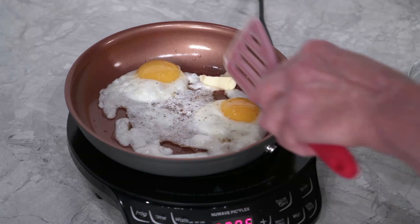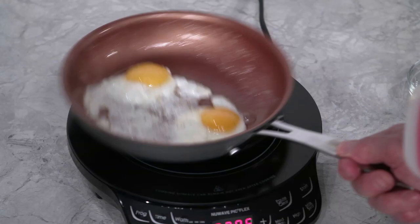Just before your eggs finish, place a little bit of butter in the pan. This will melt perfectly and give your eggs a boost in flavor.